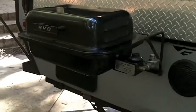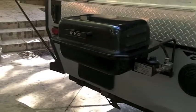Before we go inside, I'll just point out there is a propane stove that you can use to barbecue on, that ties into the main propane system.